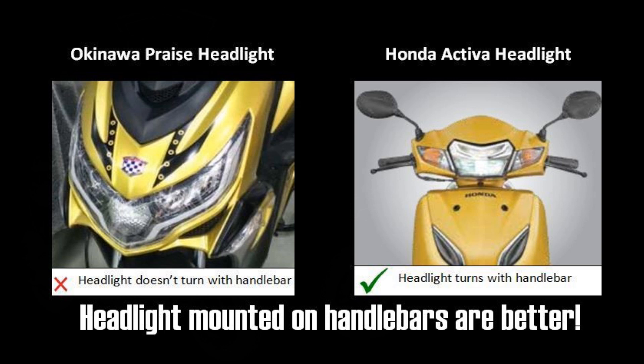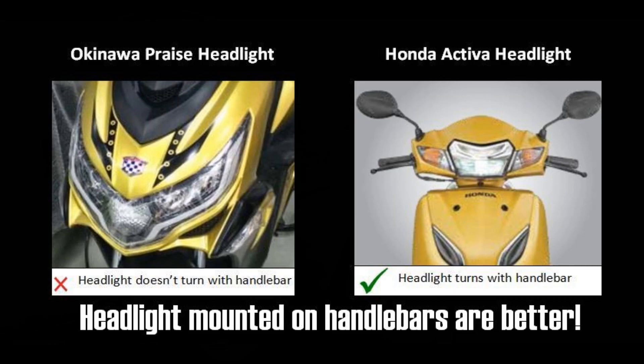First is the headlights. The headlights of the Praise and I-Praise are mounted on the apron and not on the handlebar of the scooter. They behave like the headlights of a car, as you can see in this video. On roads that have no streetlights and have hairpin bends, the headlight might be a problem. Generally, it's not a big deal on well-lit roads, but on roads with no streetlight, it could be a problem. This is because the headlight will beam straight ahead and follow the direction of the scooter and not the direction of the handlebar.